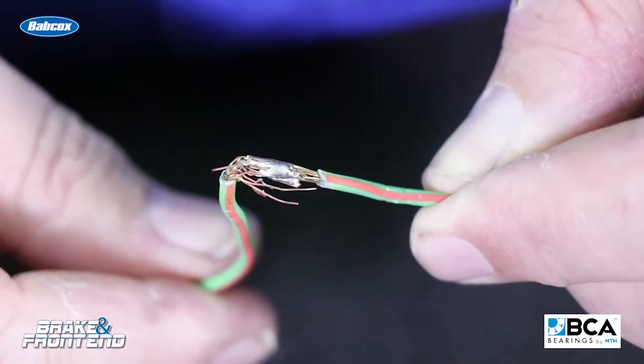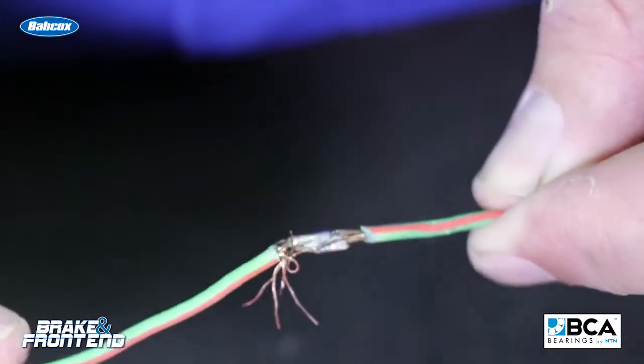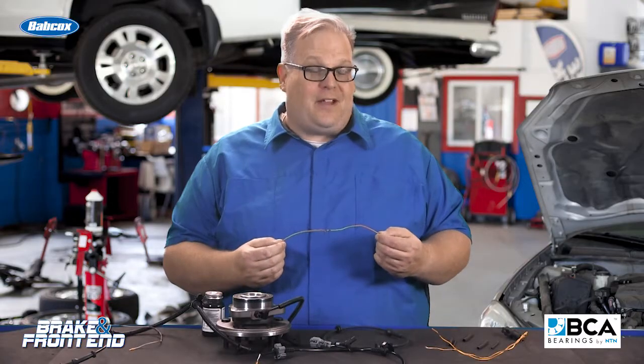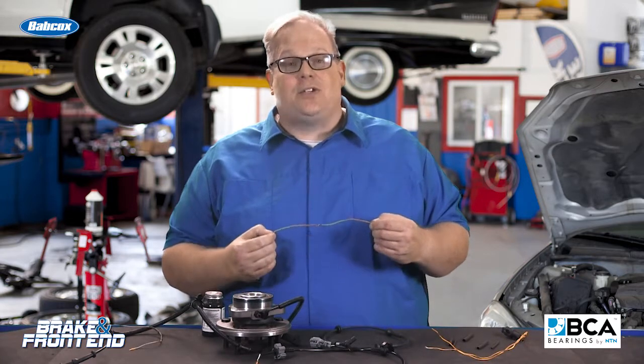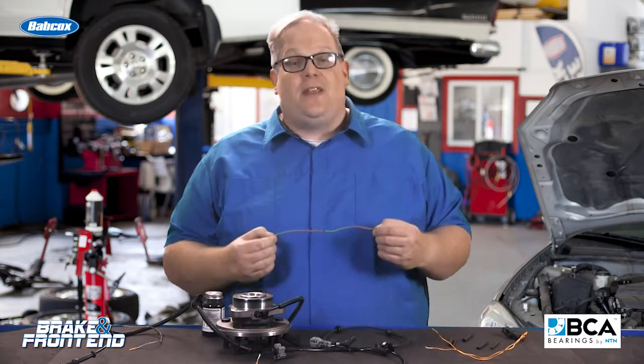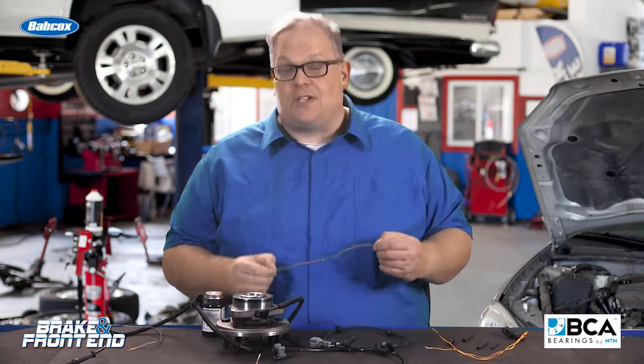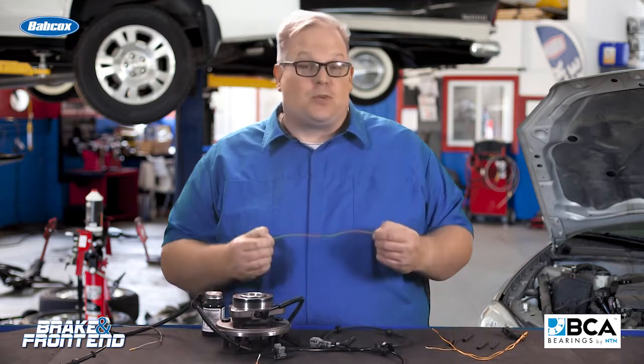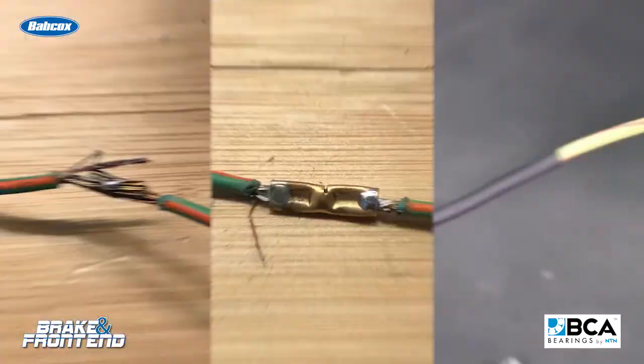This causes stress that can eventually cause a failure of your connection. That connection, when you pull the car out of the bay, it may be fine — but over time it's going to degrade and cause differences in voltage that will be seen at the ABS control module. This can cause wheel speed sensors to read the wrong speed and the vehicle is going to pick up on it.